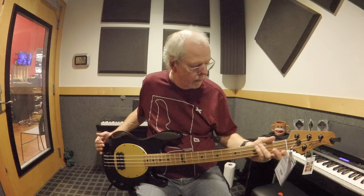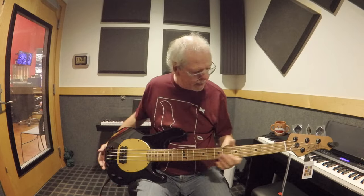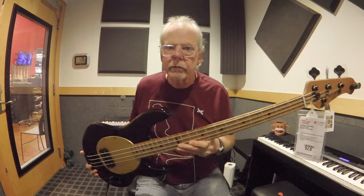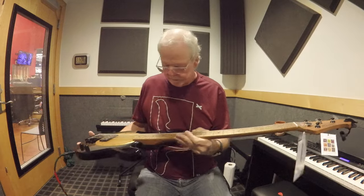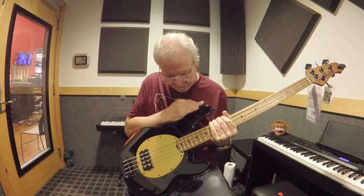As usual, I'm going to tell you what I like and what I don't like about any instrument that I review. Right off the bat, this is a nice looking bass. Let me tell you what I like about it.